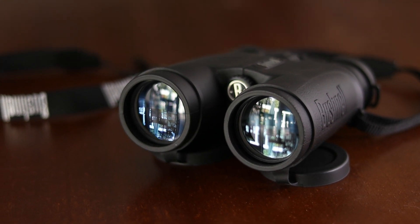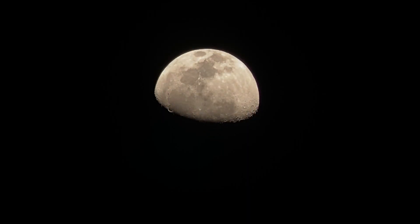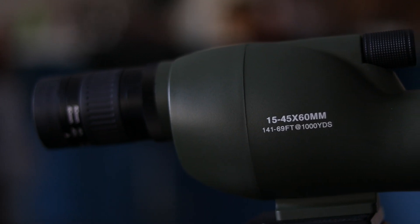Hey everyone! Welcome back to my channel! In my last video I showed you how to use small binoculars to look at the moon. Today I'm excited to share my new experience of capturing the moon's beauty using a spotting scope. So let's dive right in!